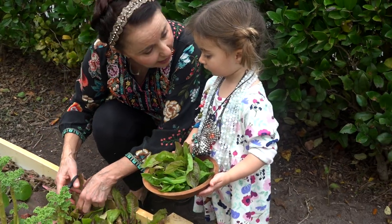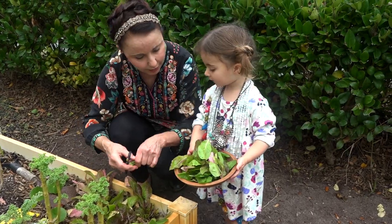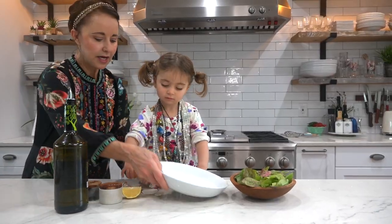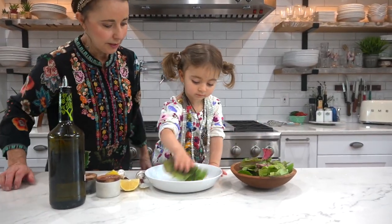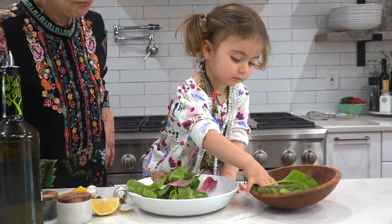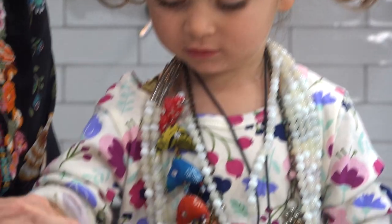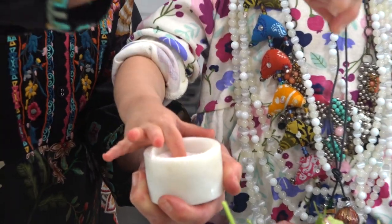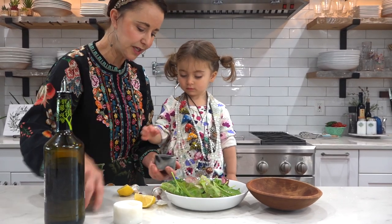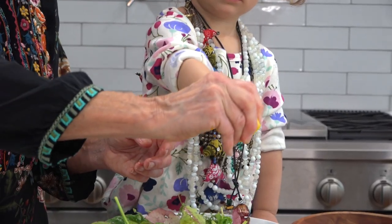Now Emmeline, I see some beautiful greens for salad. Let's get these — this is the last of our winter greens. Is that enough? Put them all in, every one of them. Make circles like this, Emmeline — take your fingers and pinch, pinch, go like this. Now a pinch of pepper, another pinch, squeeze, circles.